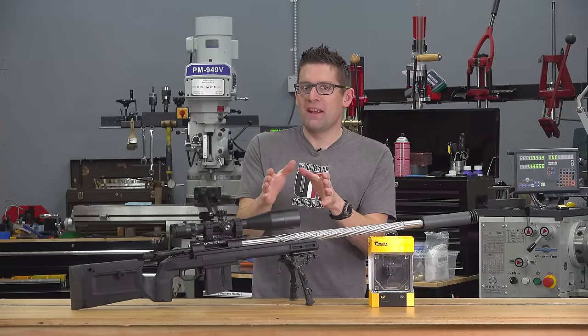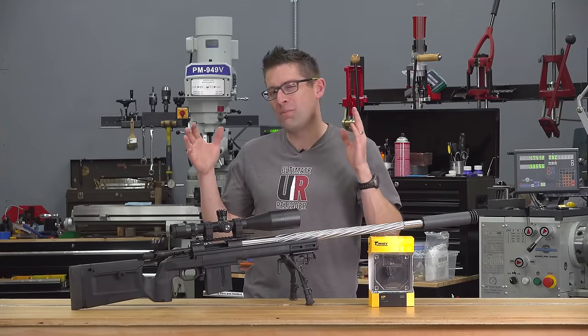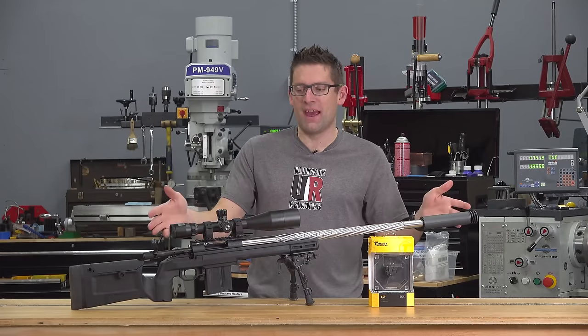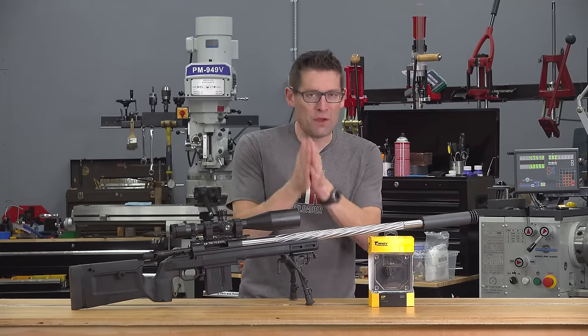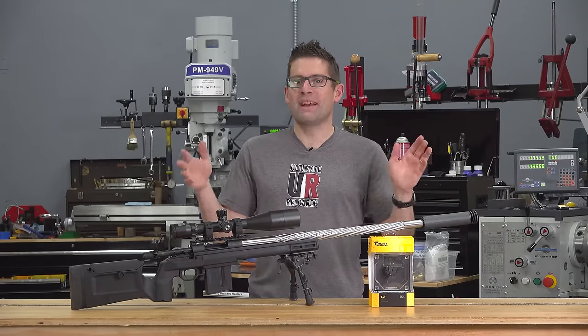Sometimes the trigger is the last part of the equation that can take a rifle from being good to being great. Gavin Gu here from UltimateReloader.com. That was certainly the case with this rifle — a Howa 1500 chambered in six millimeter Creedmoor, and as viewers of the channel know, this rifle has been quite a journey.